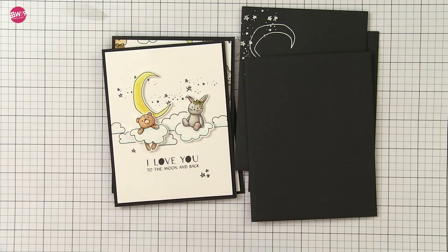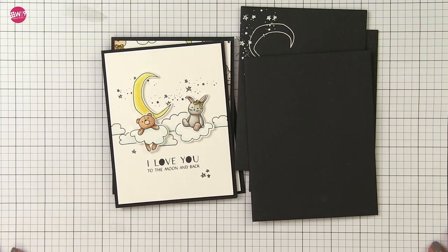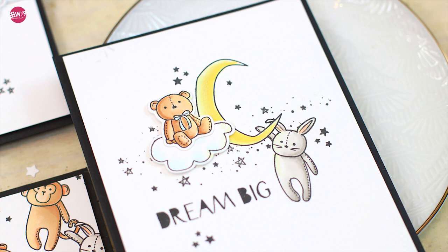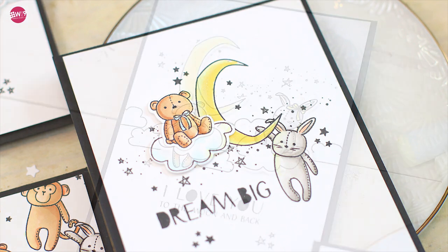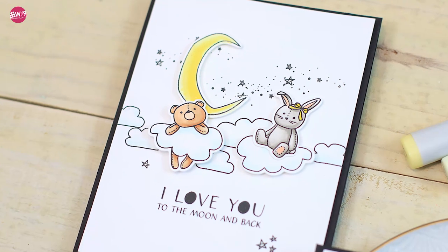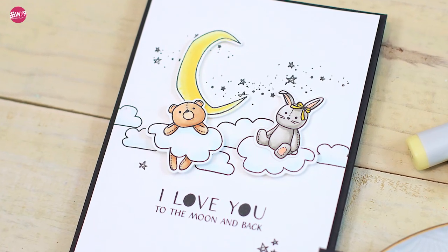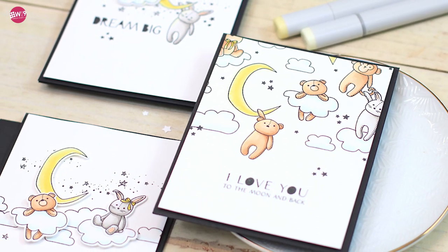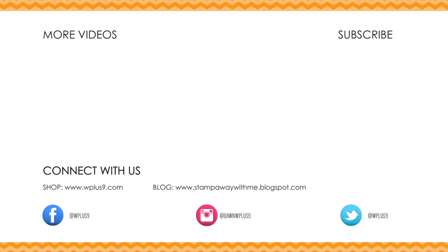I really hope that you guys enjoyed this look at the Little Dreamers and Stardust stamp sets. Remember they'll be available beginning May 5th, 2017. Thank you so much for joining me today. You can find all of these supplies, the links, and the links to the blog post — all of the information in the description box below. Don't forget that you can find the featured WPlus9 supplies at WPlus9.com, and for more ideas and inspiration be sure to stop by our blog at stampawaywithme.blogspot.com. Thank you guys for watching and I will see you next time. Bye!